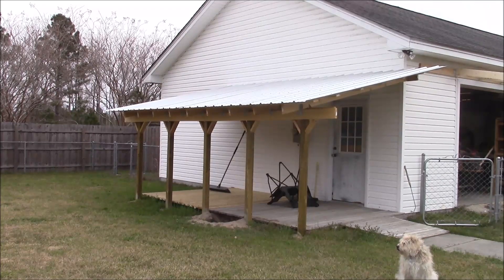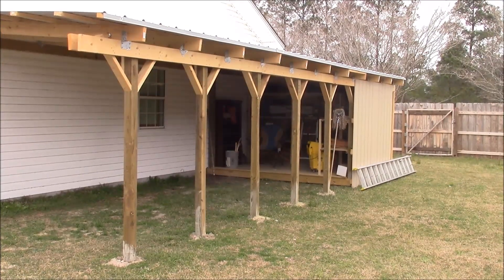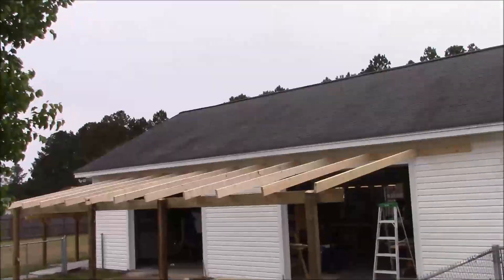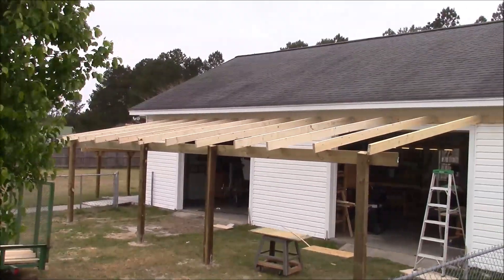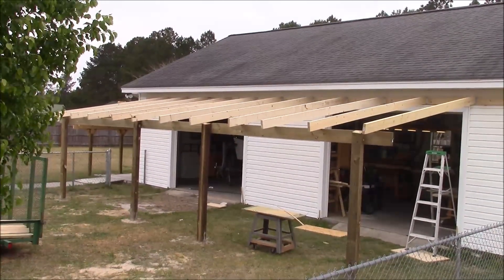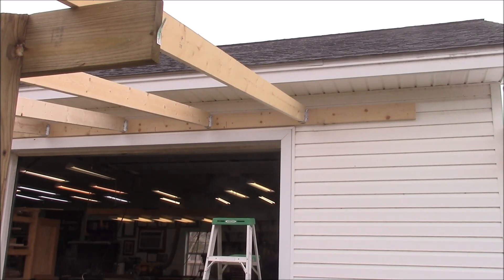Let's do a little review. First we built this shed roof on the west side of the shop. Then we built this shed roof on the east side of the shop — it's larger, 12 feet wide and 30 feet long. And today we're going to work on this shed roof, on the south side. It is 30 feet long and 12 feet wide. You already saw me putting the roof rafters in during the intro.